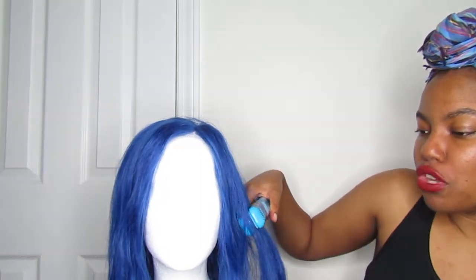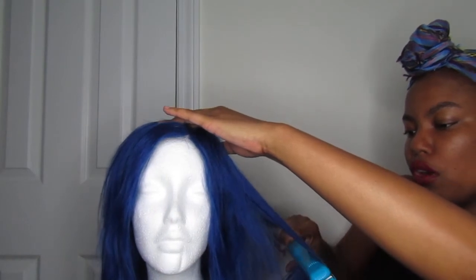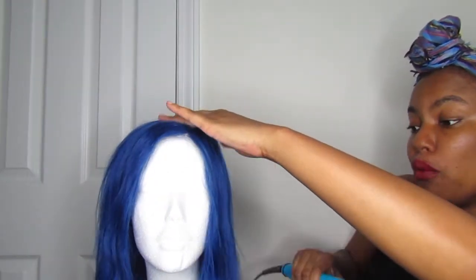But it smelled like plastic. As I demonstrated in my first episode, I used the flat iron test — using heat, you'll know if it's real or not based off the smell. It does smell like plastic, but it does give a little curl and moves in the direction I put the flat iron. The difference between the hair I reviewed the first time and this hair is...